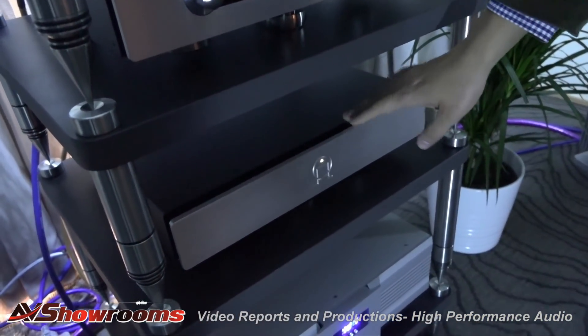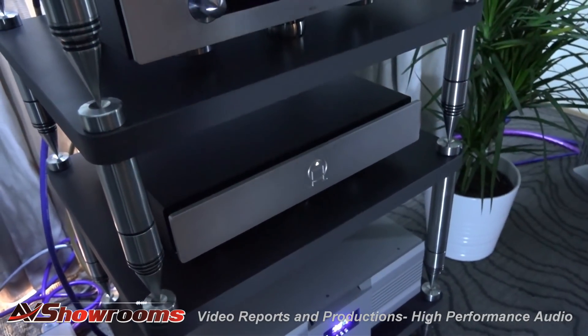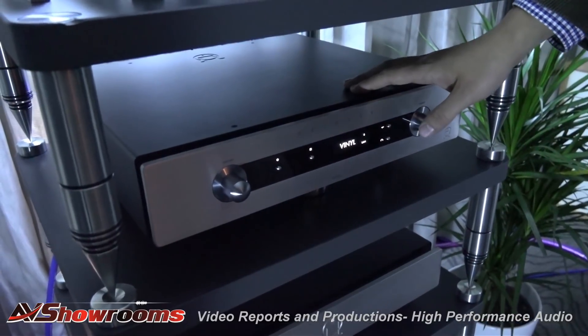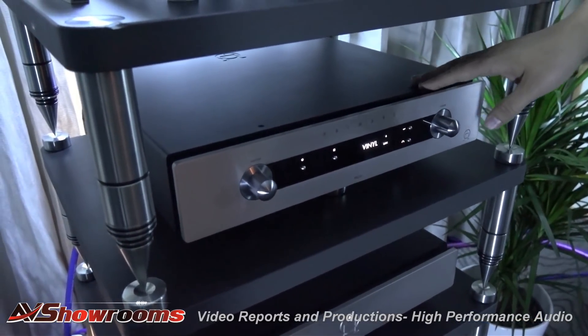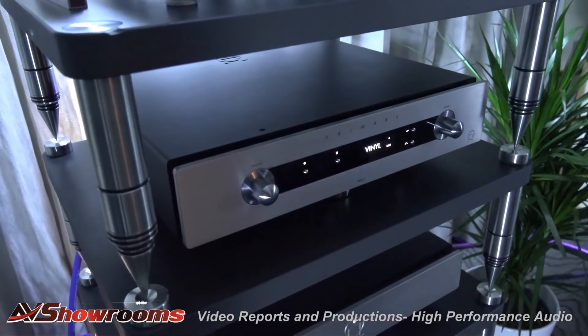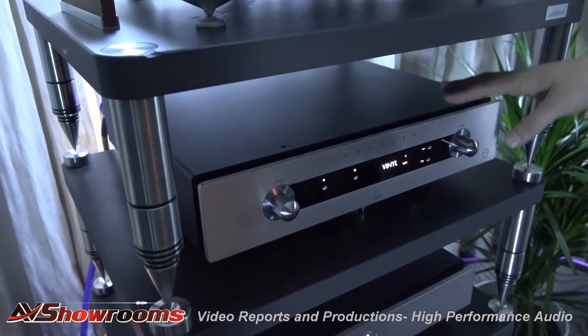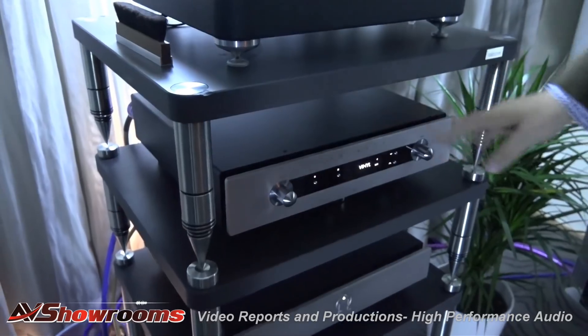They're working on a new version — the R32 is no longer available — but this is their brand new pre-amplifier called the Pre-35. Primair, which is from Malmö, Sweden, is really committed to digital audio streaming services like Cobuzz, which is big at the show, and Tidal. You can use the apps you already own and are familiar with and stream directly to these products.